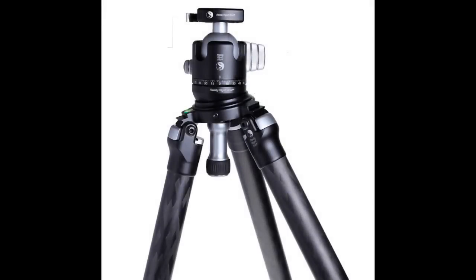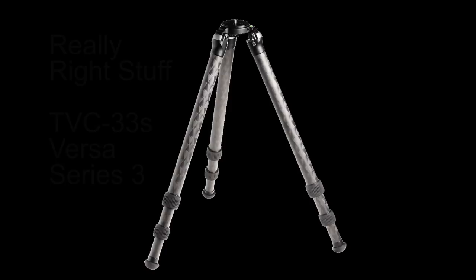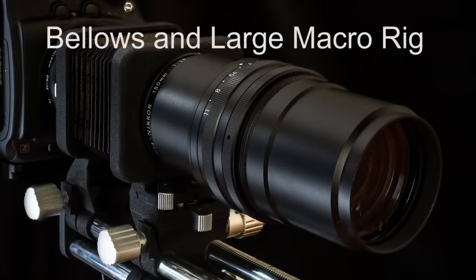Field tripods need to be both lightweight and sturdy, which are kind of two opposite qualities. Macro photographers are always searching for a field tripod that is both lightweight and sturdy at the same time. It took me many years to take this advice, but I'm going to pass it on: it is far better to buy a really good quality tripod for macro use than to try to get by on a cheap one. The common thought was that cameras and lenses cost a lot, so save money on the tripod and get a better one later — that's not a good idea.